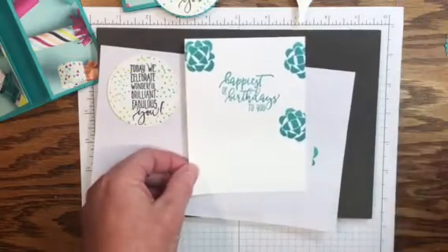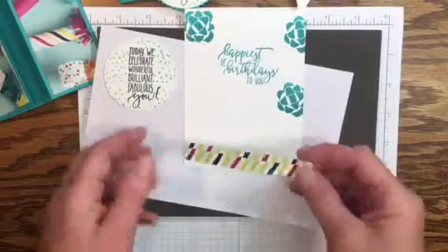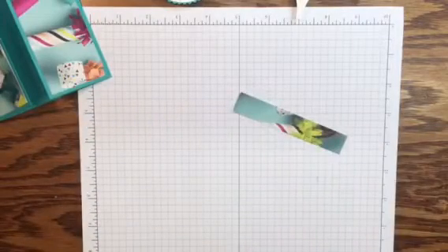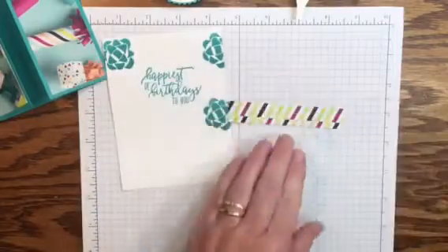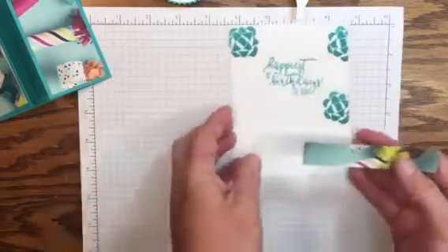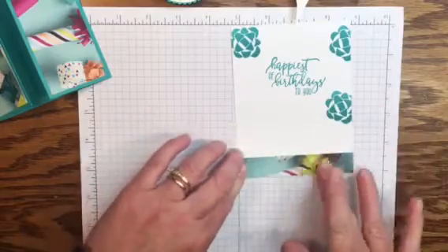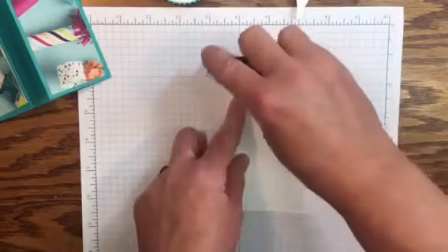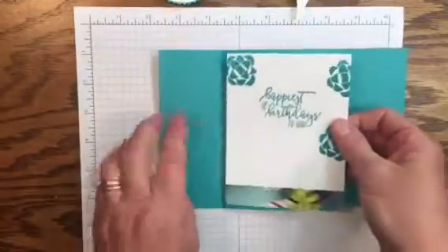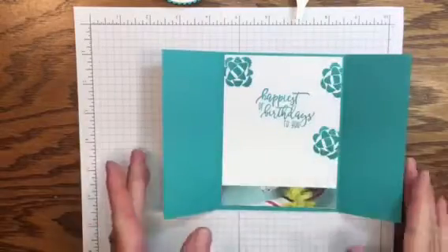Our next step is to add this piece of Designer Series Paper to the bottom of the inside panel, just to jazz it up a little more. You could use either side, but I'm going to stick with the pattern we have on the front of the card. We'll run a strip of adhesive down the back side and add it to the bottom, then run adhesive on the back side at the top and add it to the inside of our card base — again with a quarter of an inch border on all four sides. That's the inside of our card — complete.